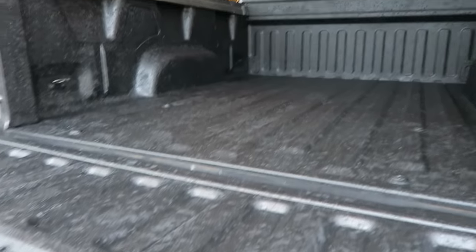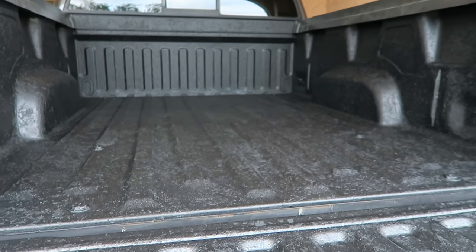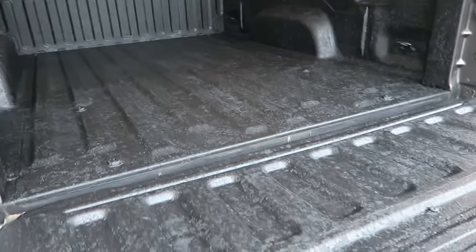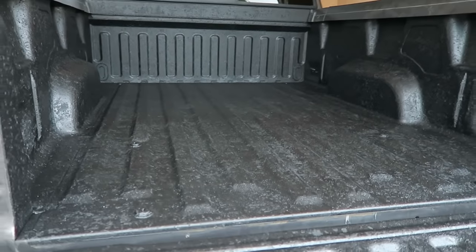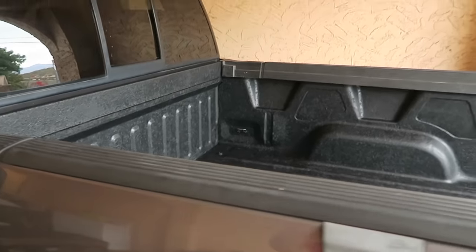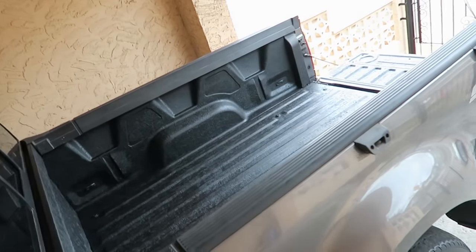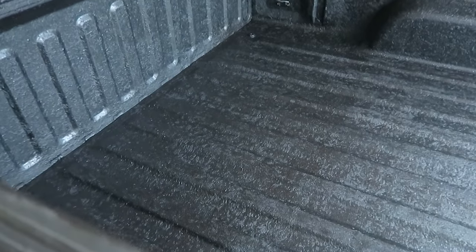For about a hundred bucks, you can't complain. It did take me about five hours to do this — not including the sanding — so I'd say this is at least a six to eight hour project including sanding, prepping, and cleaning. The sanding alone took a couple hours. Pretty cool overall. Thanks for watching — hopefully this helps somebody decide if they want to do it themselves. I'm pretty happy with it. Here's another angle showing how it looks with the truck from farther away — you can see the contrast. Not bad at all!